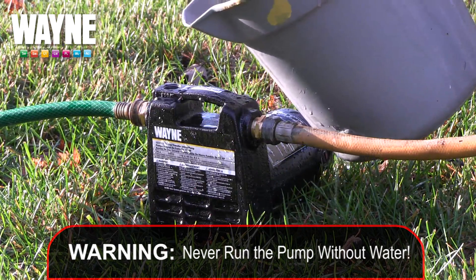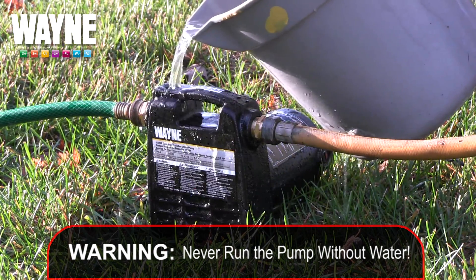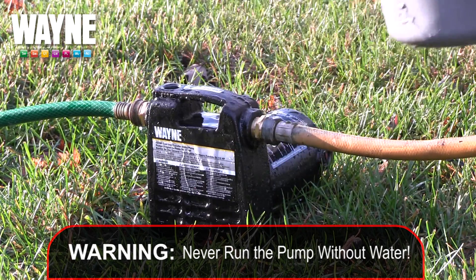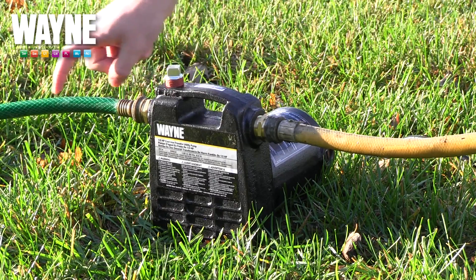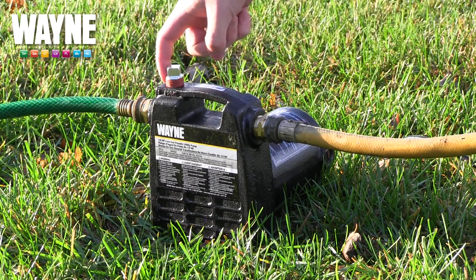Be sure to never run the pump dry. The common issue people face when attempting to prime these pumps is that their suction hoses or pipes are pulling in air, resulting in the pump being unable to pull any water.